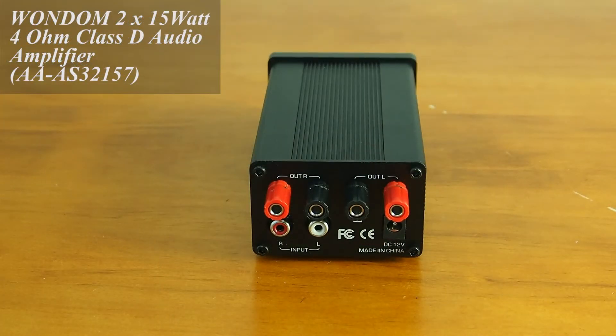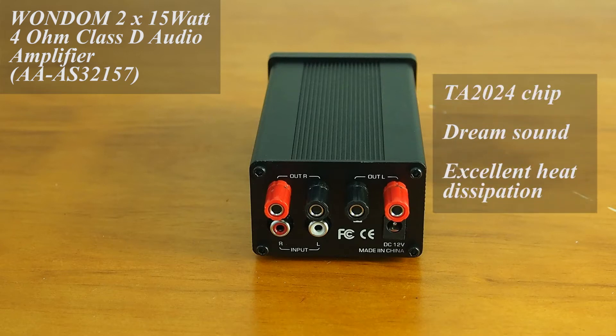This is the Wondom 2-channel 15W 4-ohm Class-D audio amplifier. This product is integrated with TA-2024, which is currently popular around the world. It not only provides clean sound but also has high efficiency. Thus, it can dissipate heat after long-time working to ensure that the amplifier can work in a stable condition for a long time.